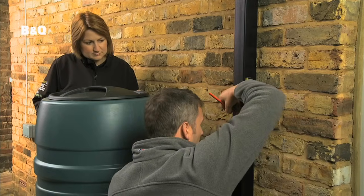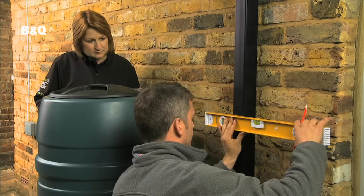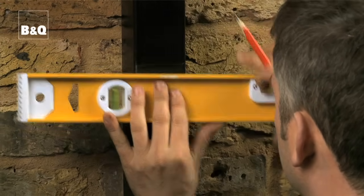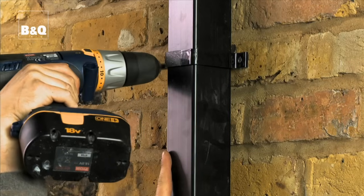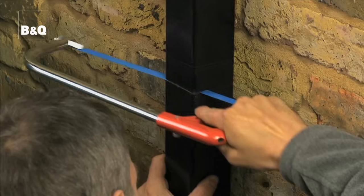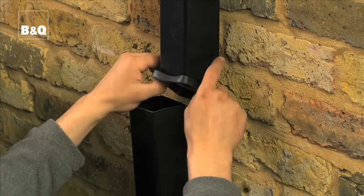For this model we've had to mark then cut twice to remove a little section of downpipe. Check the packaging because the instructions may vary. You may need to loosen the screw fastenings further up the pipe to make it easier to fit the diverter. Saw through the downpipe and fit the flexible splash seal to the top section of pipe.